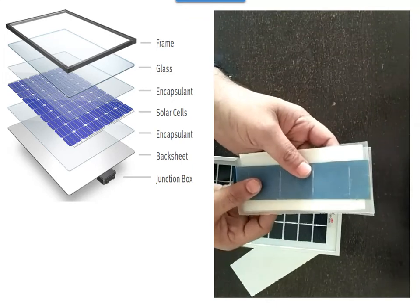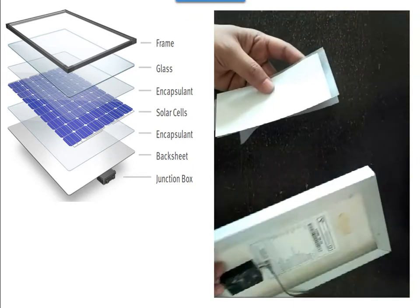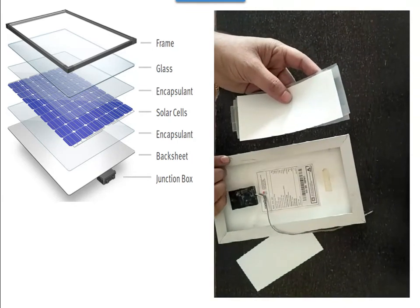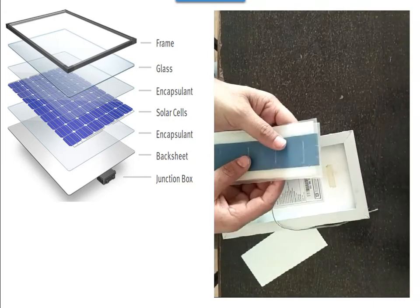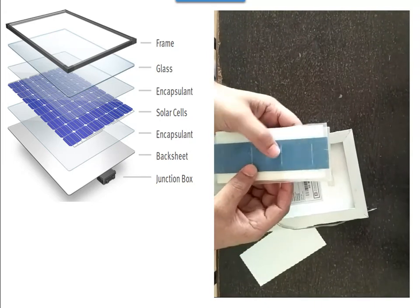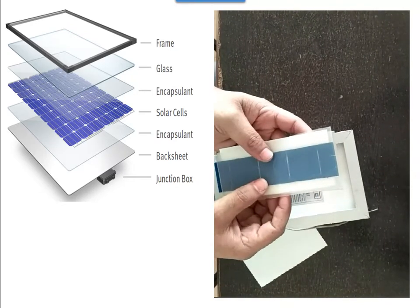Then you laminate it. You see here — this is the backsheet that you saw in the module. Then after laminating the whole thing, you put one glass on top, and that glass is toughened glass.